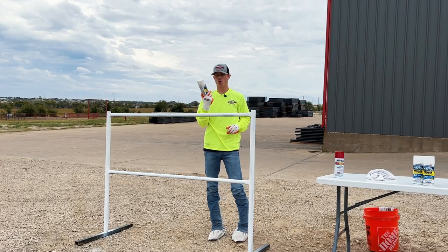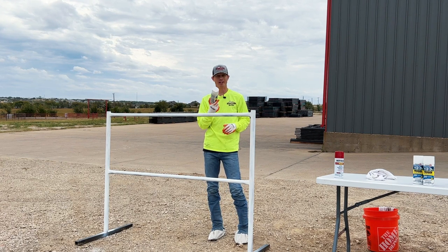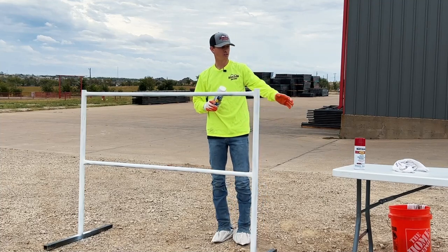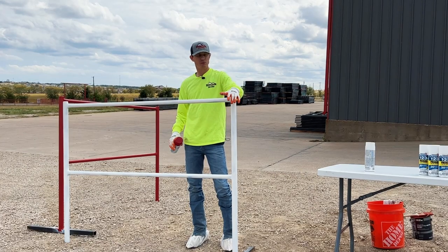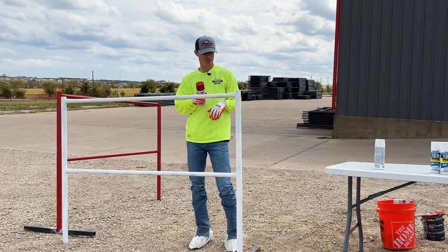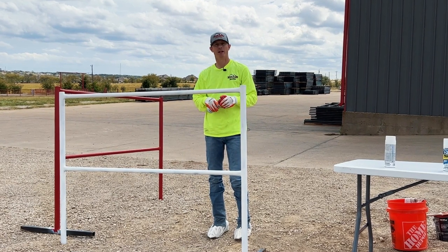We just got it primed and almost used a whole can on this single panel, which gives you an idea of how much paint you'll need for a full fencing project when spraying — especially on a windy day, you can see a lot blowing off. We're going to let this dry and then spray it with our red spray paint. It's a little windy but let's see how long it takes and how many coats this panel needs.